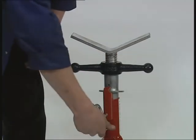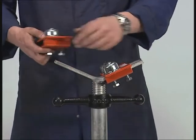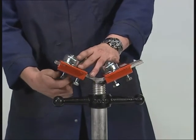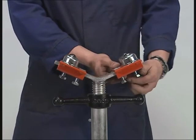Available with our fixed or folding tri-stands are various interchangeable heads. Ball transfer heads are used for rotation and transferal movement of the pipe. By reversing the position of the heads, small and larger diameters of pipe can be accommodated.